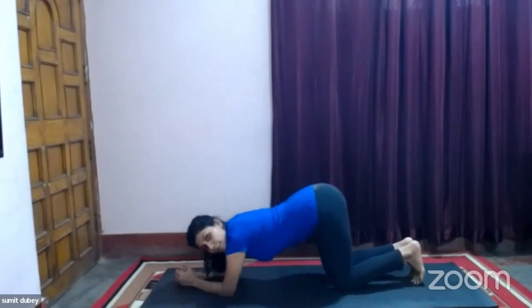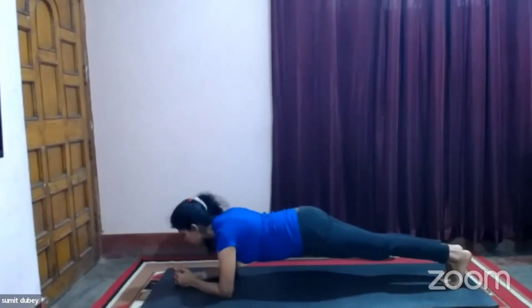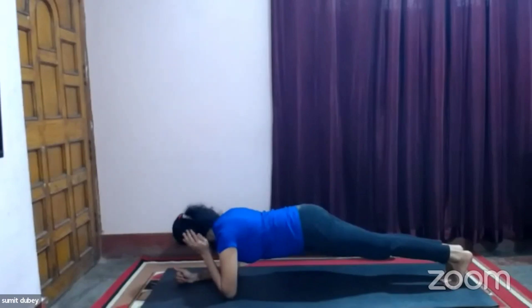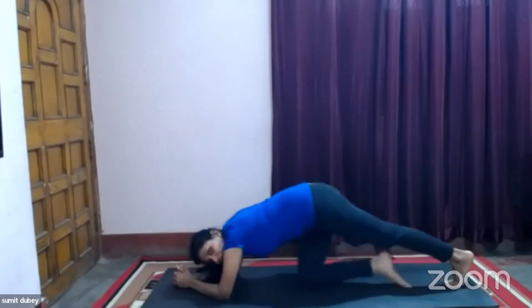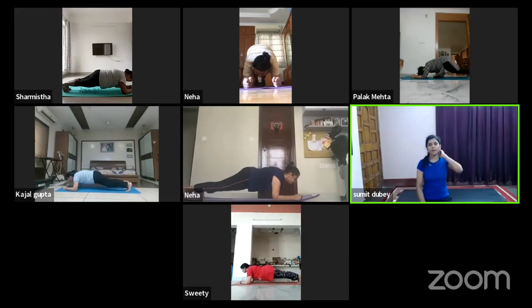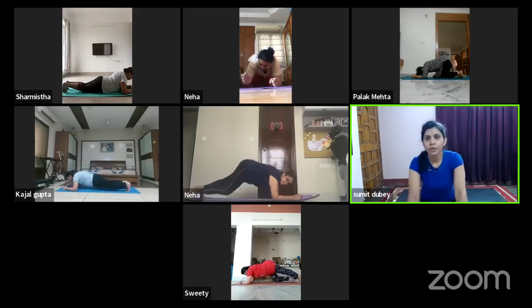Those with lower back pain — hip up like this. Let's start — one through sixty. Relax.